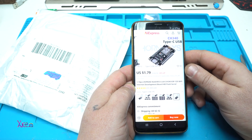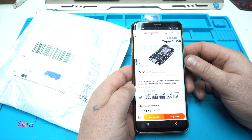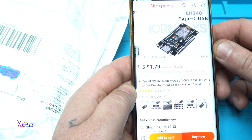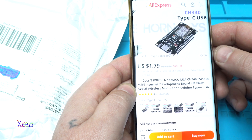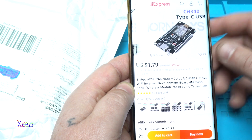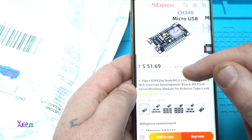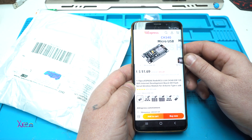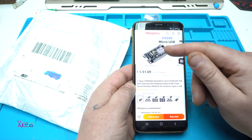For $1.79 I got from AliExpress an ESP8266 NodeMCU chip. It's a Wi-Fi internet development board with 4M flash serial — a serial wireless module for Arduino. You can choose with Type-C or micro USB. In my case I ordered with micro USB for $1.69. This is a pretty good board and I'm going to show you what you can do with it.